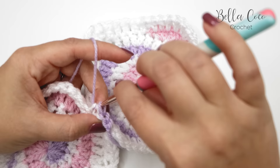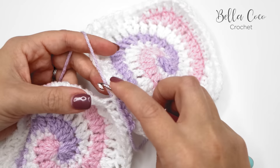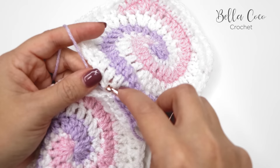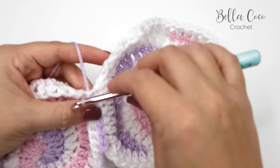Front loop of the next stitch, back loop of the next stitch, yarn over and pull all the way through. This is what you're going to do all the way up the edge of your work — it creates a really nice flat seam joining your squares together. Front loop, then back loop, and slip stitch. Front loop, back loop, and slip stitch.